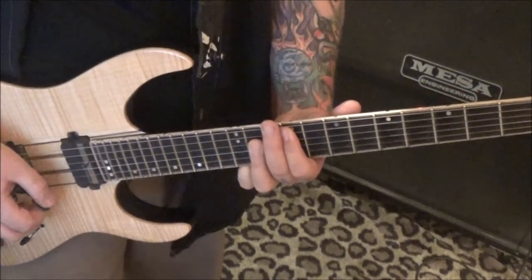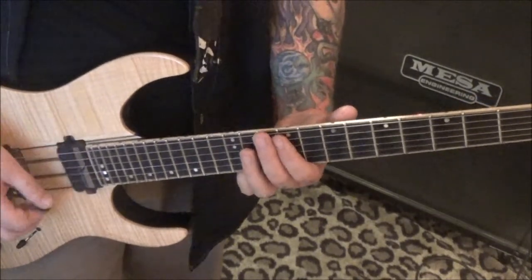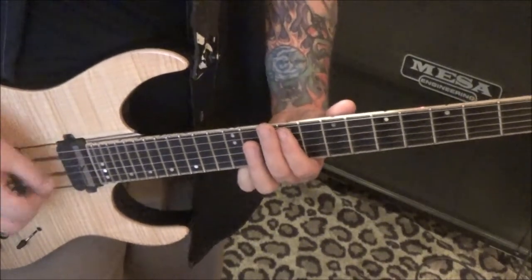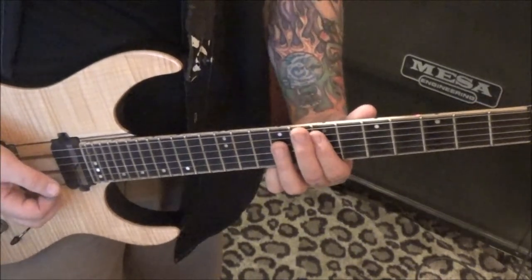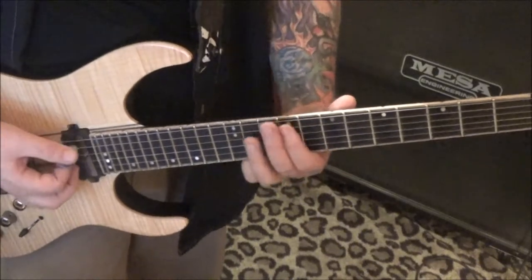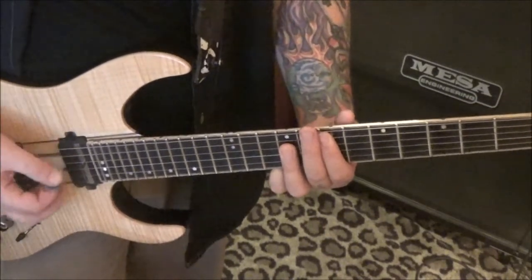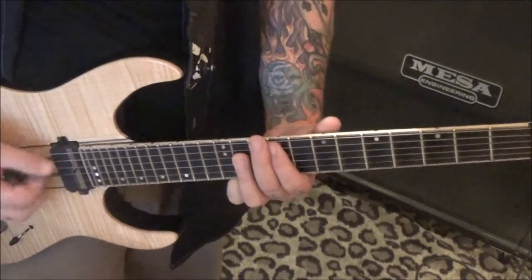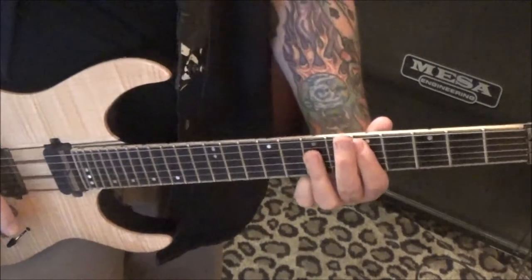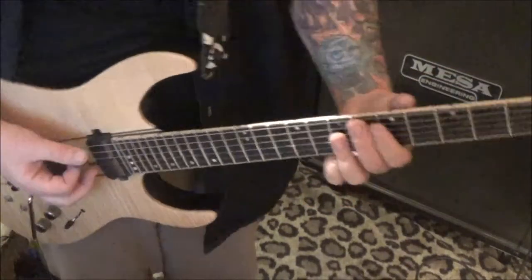Down, up, mute. As you mute, utilize the passing time to get back to this E chord. To mute — okay, that repeats, but you're going to change the last chord, and that whole thing is twice.